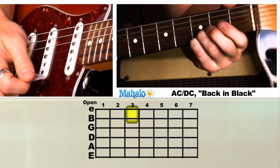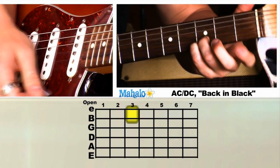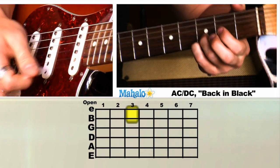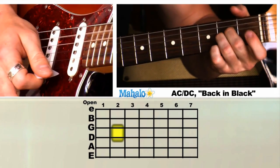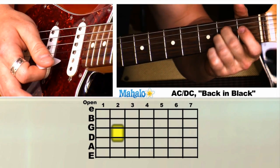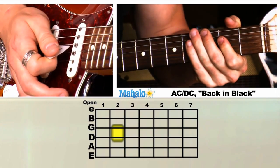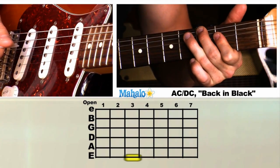Then we're going to G — he does the fifth G strung from here, third fret, third fret. Then he goes to D, then finger up: second fret on the G string, third fret on the B string. Then G, D, A open — second fret, second fret. He'll use one finger there. Then A, with a bend on the third fret of the low E string.